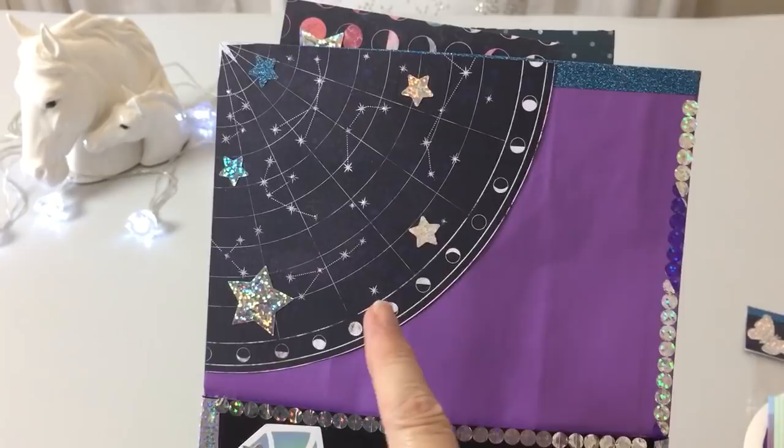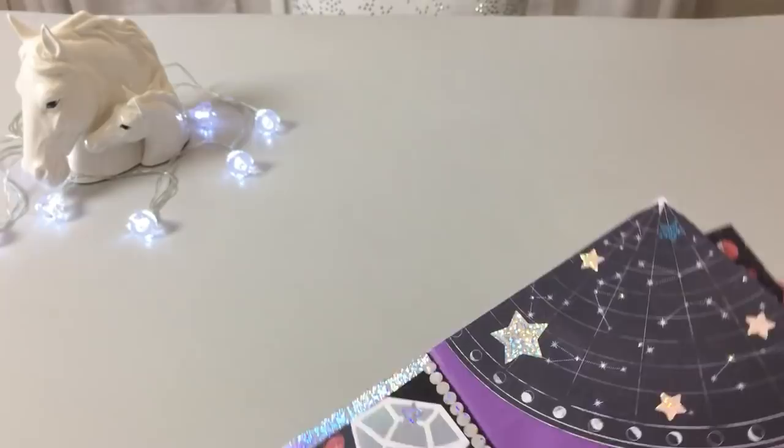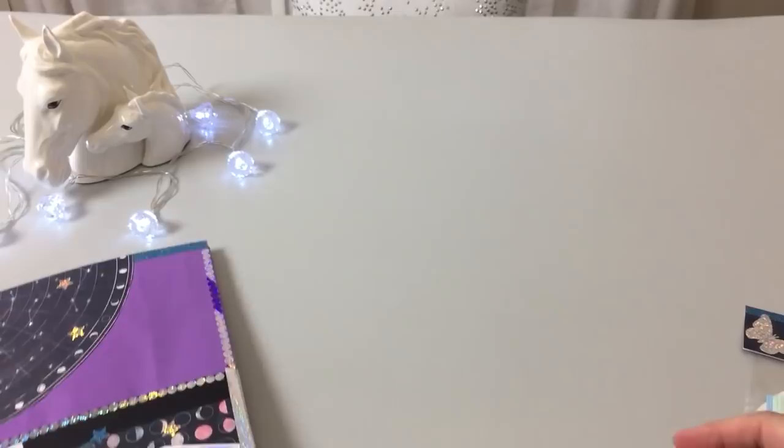I did some stickles — I didn't bring that down either, I'm sorry — and on each of the stars I put a little bit of stickles so that hopefully y'all can see they do shine. This ended up being rather narrow, but I was able to get some stuff in.